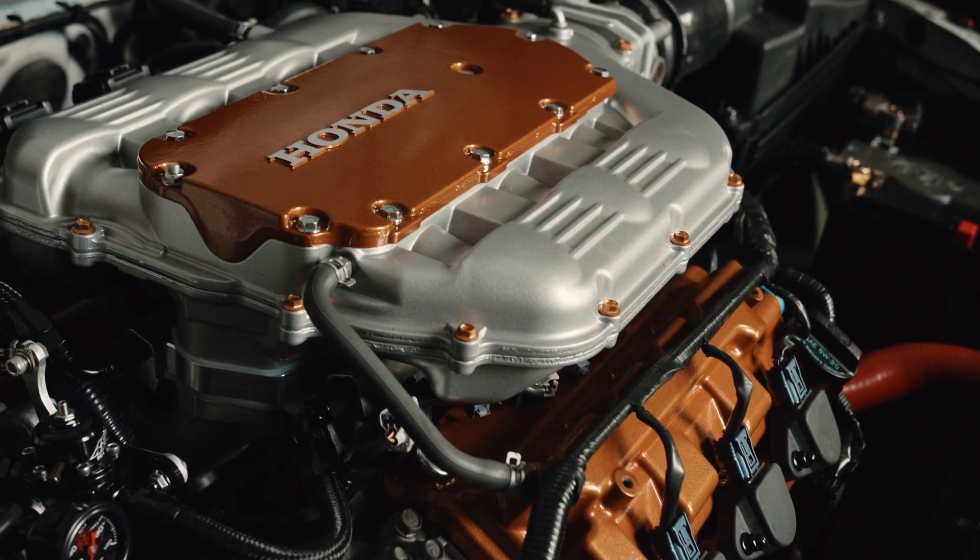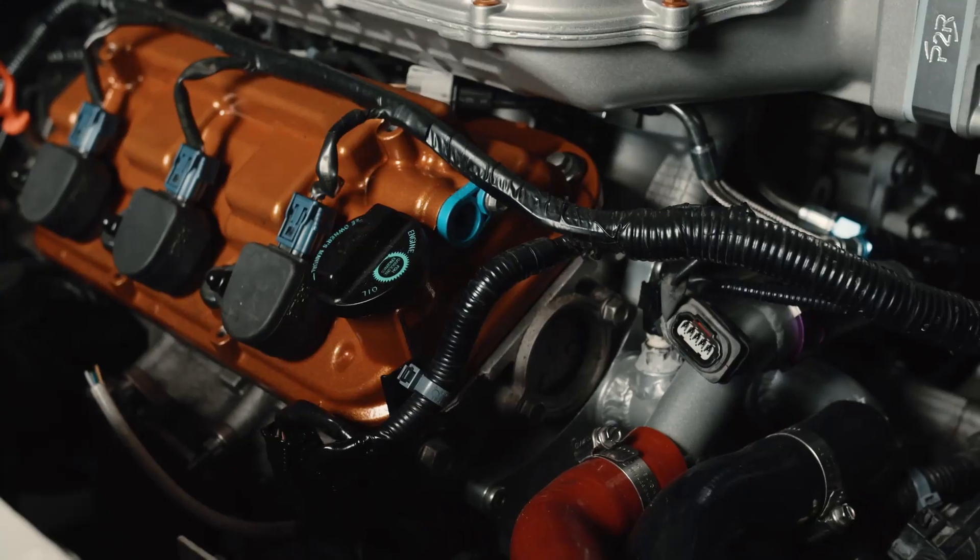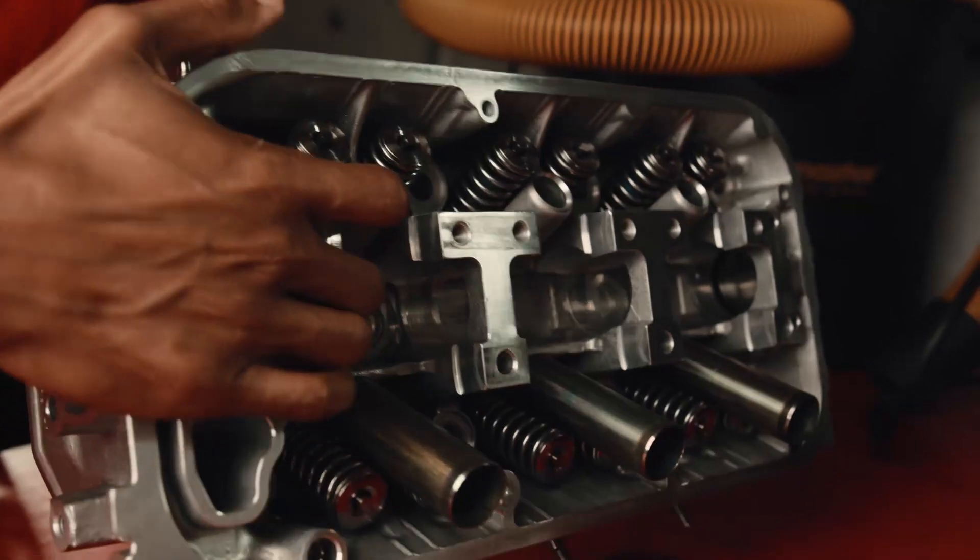We started with this engine back in about 2006. We've been racing it ourselves and working with other race teams over the years as well. At this point, we feel like the J-Series is finally starting to come into its own. We've learned so much over the years on this motor and continued to improve our product line each and every year, continuing to evolve and develop the J-Series engine. We feel great about where we're at now.